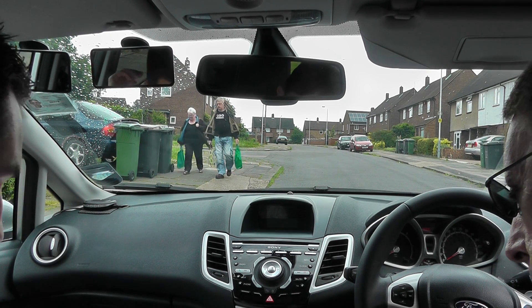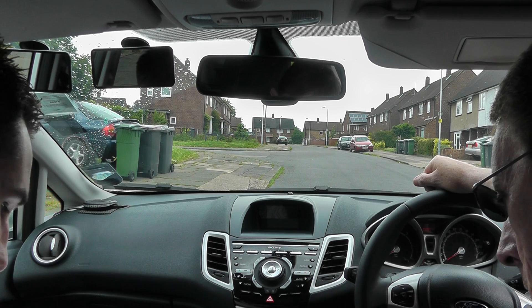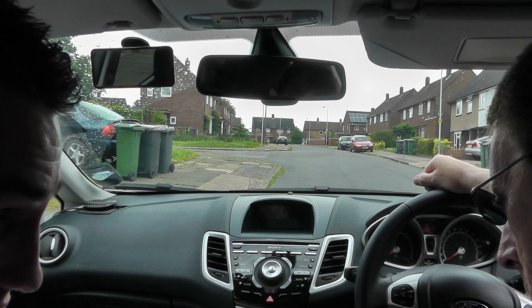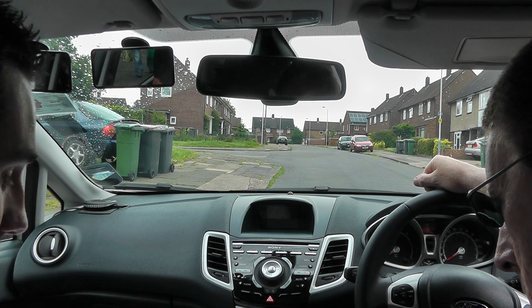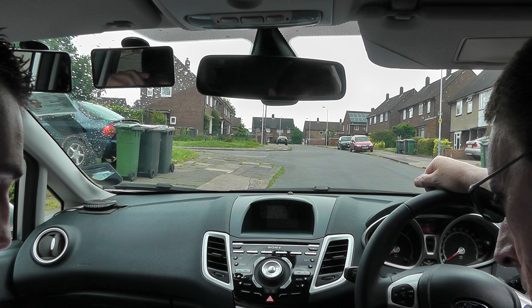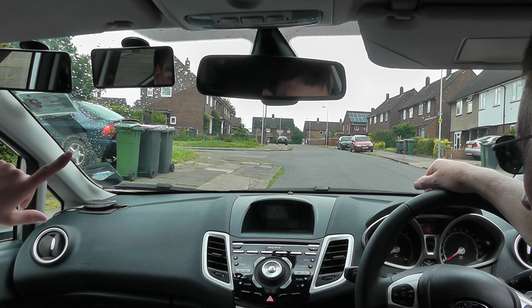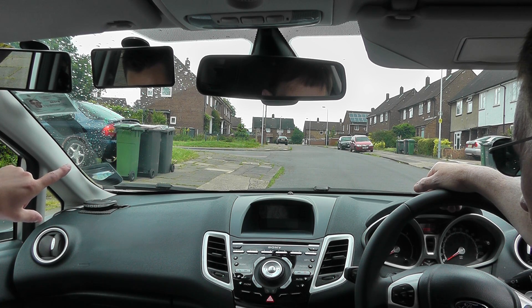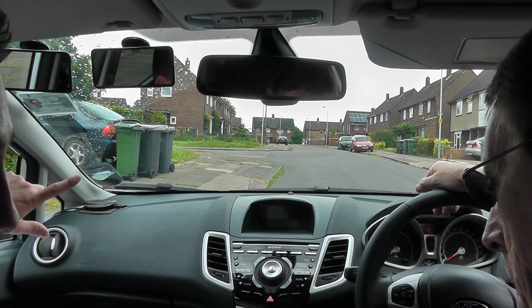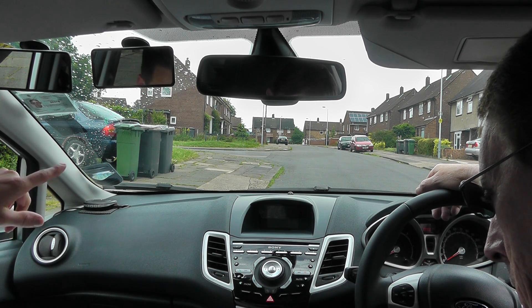Then we'll secure the car and we're going to be reversing back to the start of the corner - the bend in the road for us. We'll secure the car first and then put it into reverse. Looking out the back window, because that's the direction in which we travel, so we always look in the direction that we're travelling. We're going to reverse back to where the back wheels basically start hitting the bend - where it stops from going straight and then the bend starts.